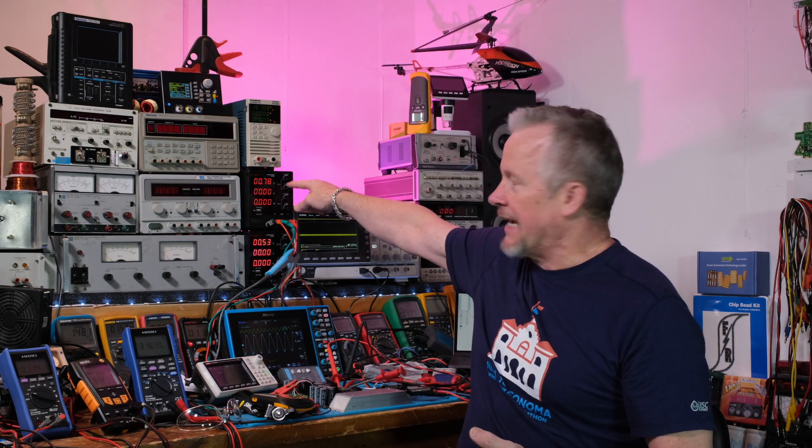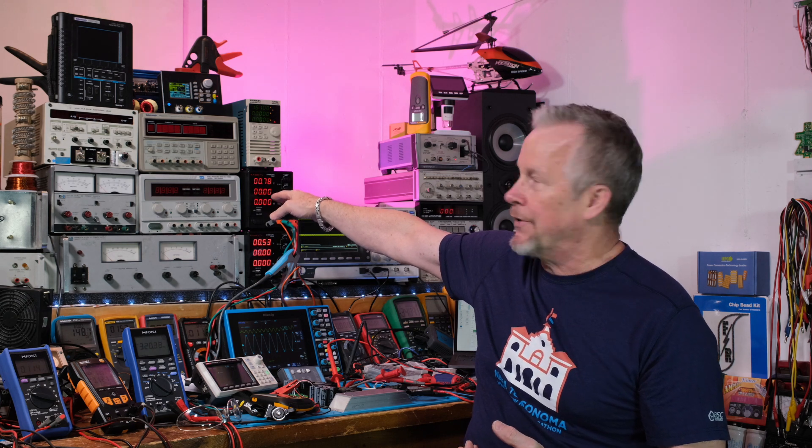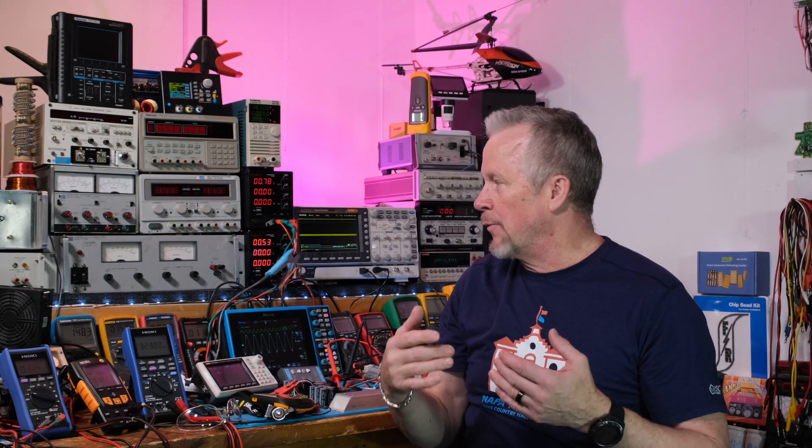Now I've got these Kaiweets. I think I can go 32 volts on those, pretty close to 32, at 10 amps. So we won't be limited on the current. We'll probably be limited on voltage. So yeah, I'm going to just try it — let's just do it.